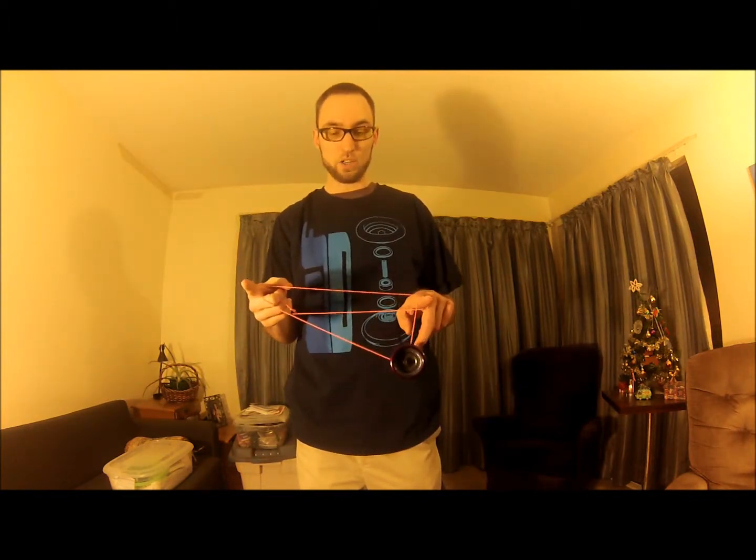This is a double or nothing. You start with a breakaway throw as if you're going into trapeze. Instead of going into trapeze, you go over that finger and then back over your throw hand index finger. The final part is to do what's essentially a trapeze again over that finger on your offhand.